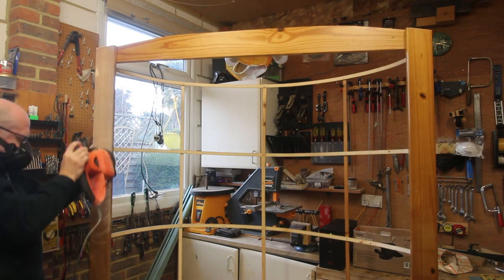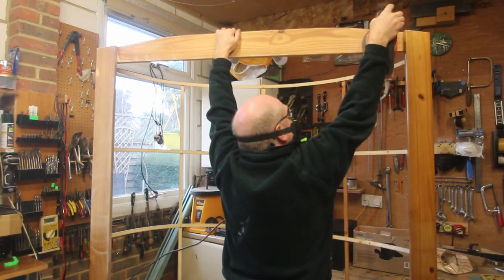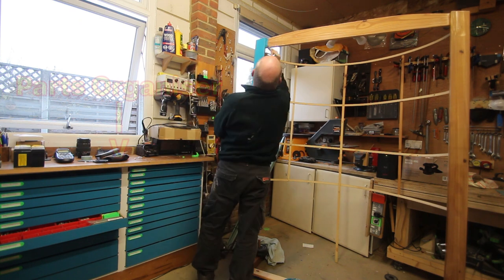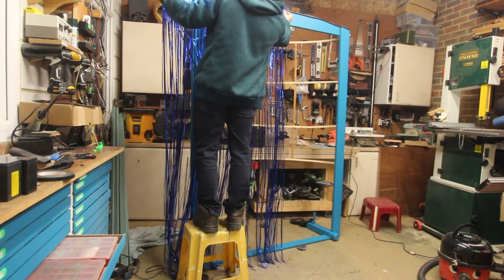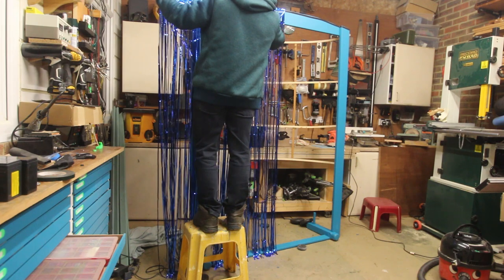This wood would have previously been varnished, so before I can paint it I first have to create a key for the paint to adhere to by giving it a quick sand. I'm going to paint the frame the same colour as my parts organiser — if you haven't seen that video it's well worth a watch. It would be really great if you could subscribe or click the thumbs up, and if you've got any questions leave them in the comments.